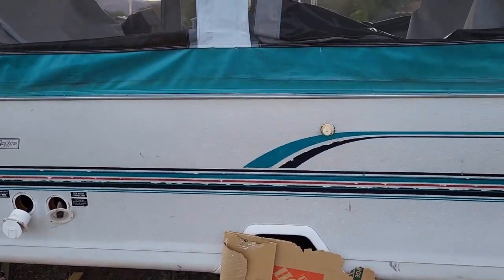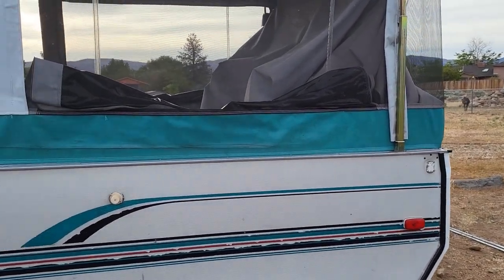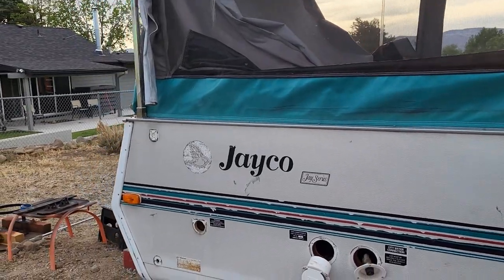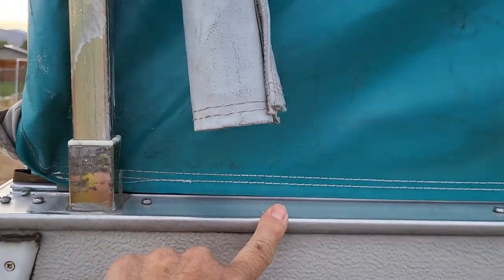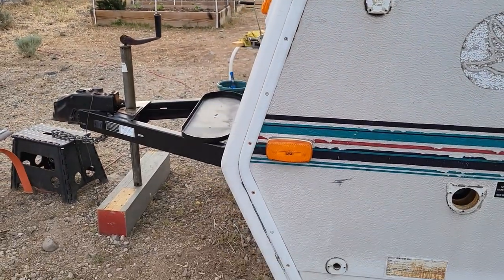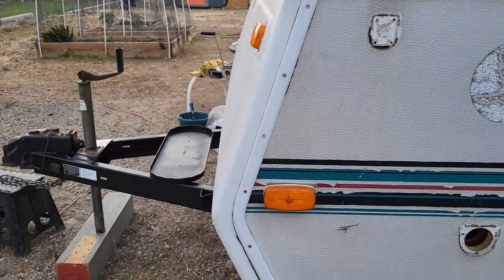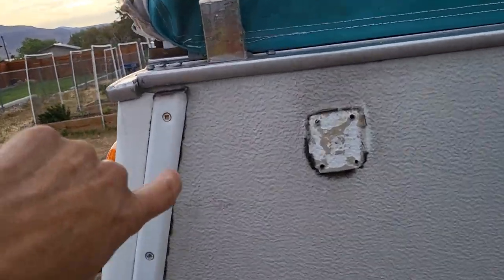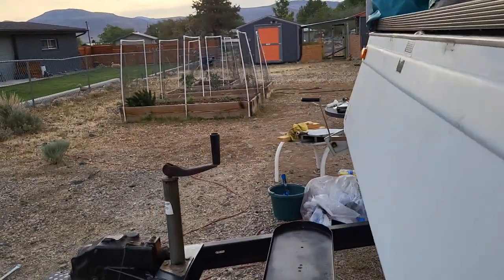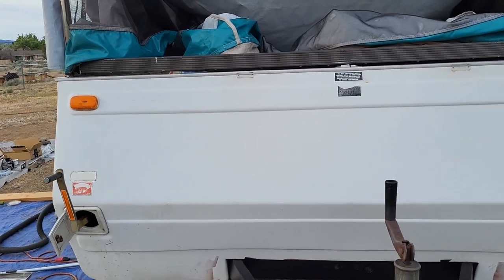I've got everything disconnected and I'll get everything masked off. I'm rolling this, it's not spray painting, but I do want to make sure I don't get paint on this trim because I don't want that painted. This trim I will paint black to match the back. I'm going to clean all the old butyl tape and caulking out that I can and put in fresh caulking before I get started.